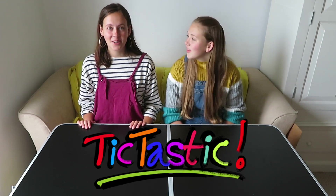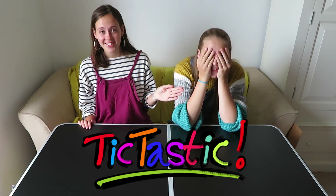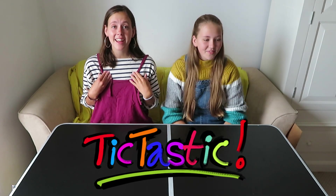Hello and welcome to Tick-pastic. I'm not Wilhelmina, but this is Wilhelmina. I do not have Tourette's, but she does have Tourette's. Today we're going to be unboxing some Tangle toys, much to my absolute delight. My name is Martha Lilly, and I am the sister.